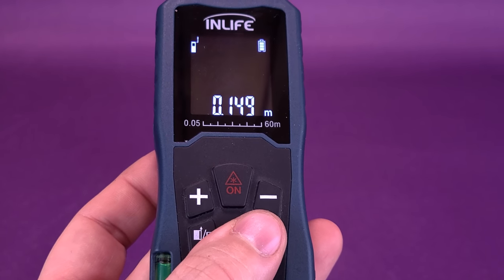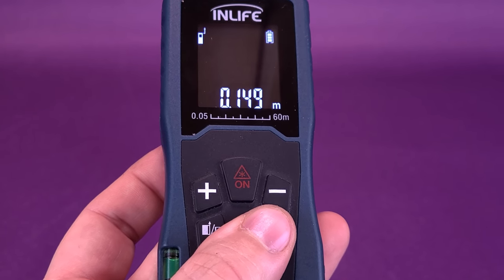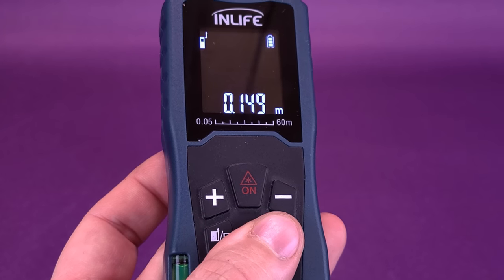Switching that over to centimeters, you're looking at Unmasked Berserker being almost 15 centimeters — 14.9 to be exact.